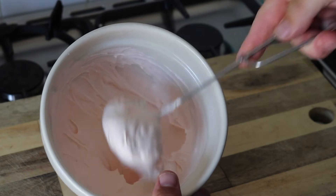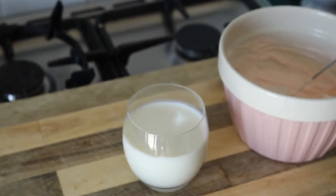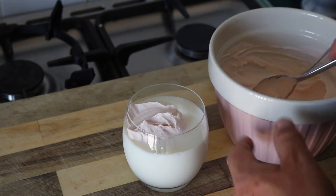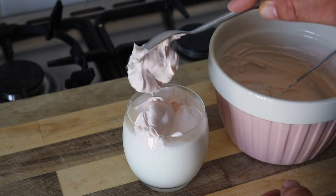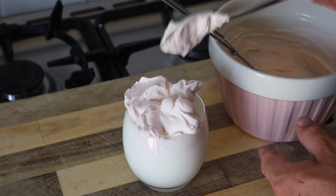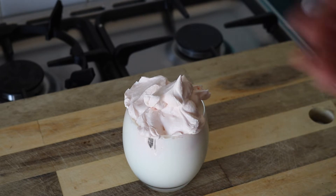And there we go. Nice stiff peaks. Next thing we need to do is get ourselves a glass of milk. What we want to do is spoon that mix on top of our milk. And there you go.